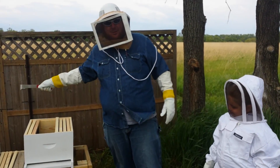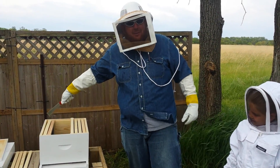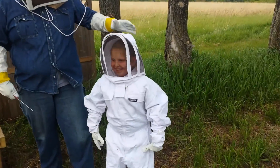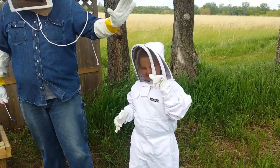Today we are going to pour the bees into the bee box. This is my first time ever, so I hope it's comical and humorous for you. This here is my little bee helper, Prudy.